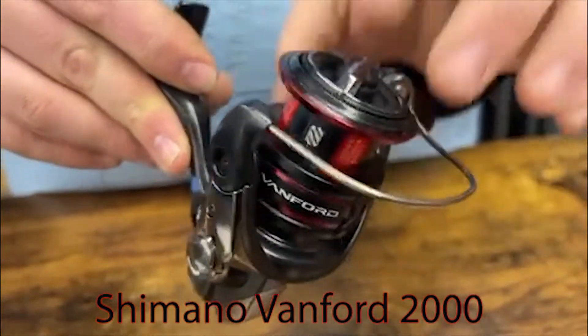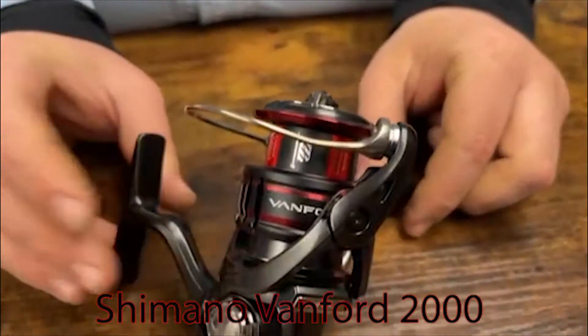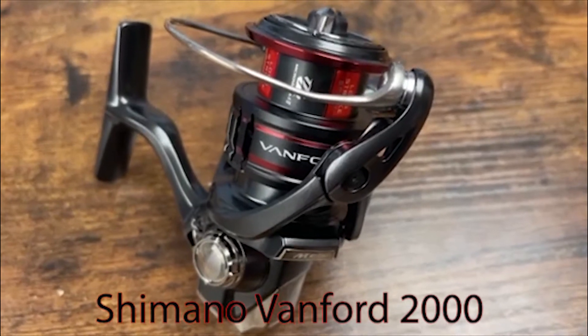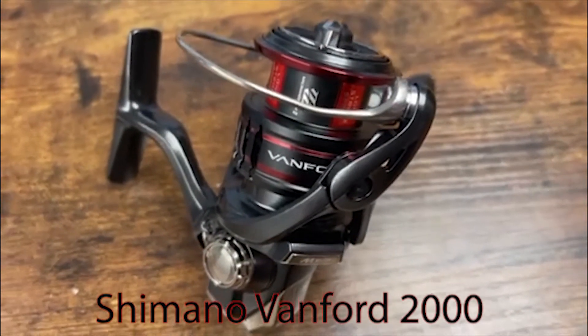It has a double pinion gear with supported bearings via Shimano's X-Ship system. It's got seven stainless steel double-shielded bearings. With 8-pound mono you're getting 105 yards, 10-pound braid 140 yards, and 32 inches per turn of the handle for your line retrieve.